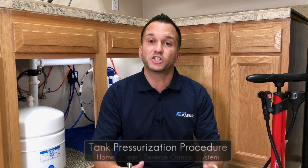Hey guys, your buddy Will here with Perfect Water Technologies — the folks who manufacture the Home Master product line. Today we'll be conducting the annual storage tank pressurization procedure for the Home Master reverse osmosis water filtration system. The sanitization procedure, storage tank pressurization procedure, and annual filter change procedure should all be completed on an annual basis.